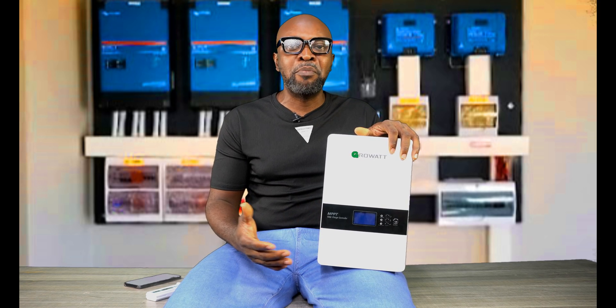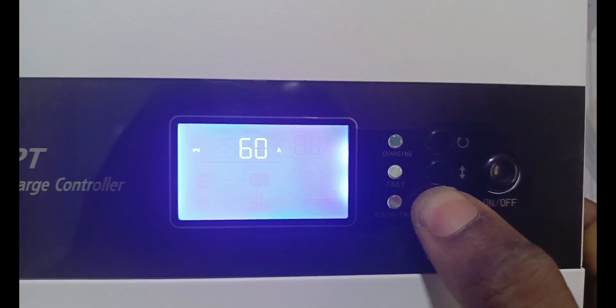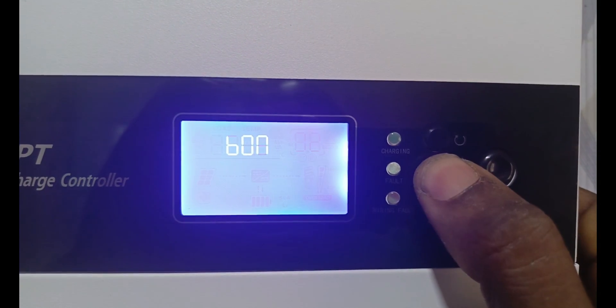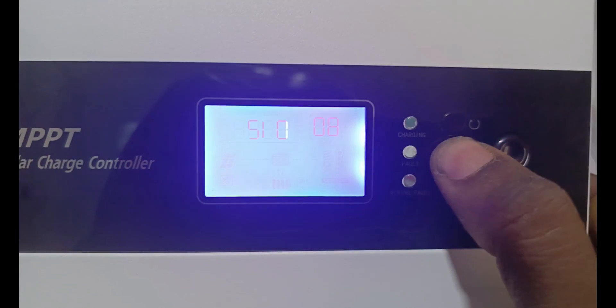The settings interface is very simple and straightforward — nothing complicated. In an installation setting, nobody wants to figure things out; you need something fast and intuitive. All you do is press and hold the button down here, it gives you access to the settings, and you click through — it's self-directed. Very simple interface: get in quick, move out fast. That's what we love when doing installations.